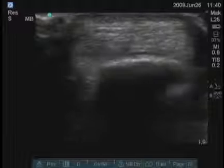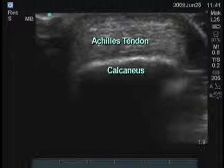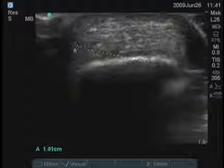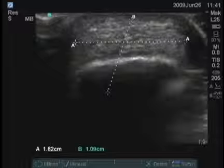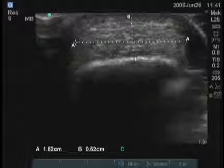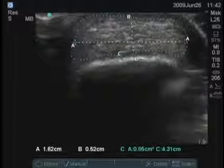Usually we go just to the border where the calcaneus ends and freeze the image. Then using the calipers, you can place one on this side and one on this side to get a measurement from medial to lateral. You can then get another measurement of thickness from superficial to deep. You can also measure an area — probably the best way to do it is manual. This gives us an area of the tendon in cross section, which here is 0.85 centimeters squared.